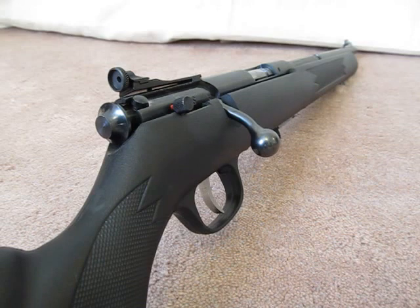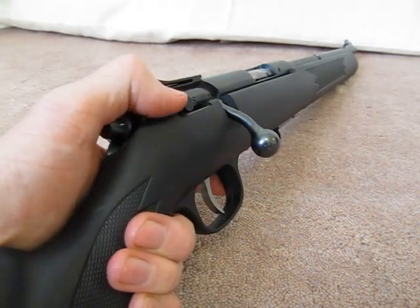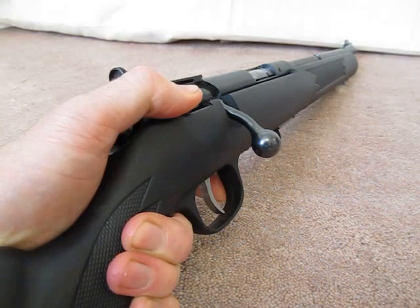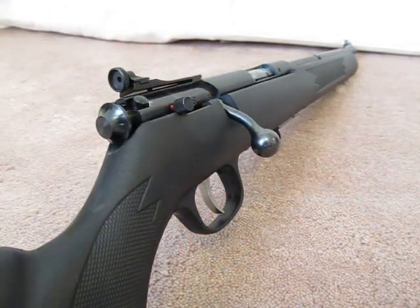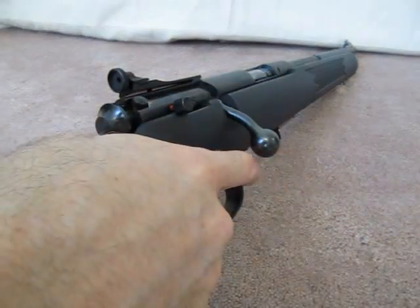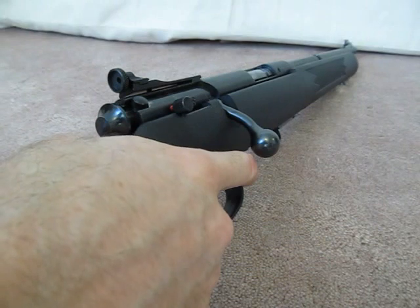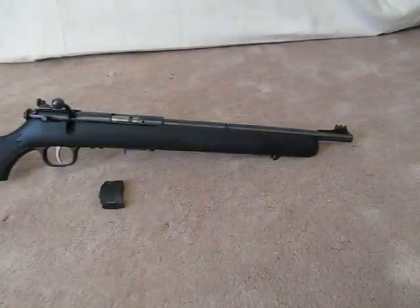Aside from the abysmal factory sights and the slightly heavy trigger pull, the only other gripe I have about this rifle is the position of the safety. If I was left-handed it would be absolutely perfect — my thumb doesn't have to go very far, just goes up and flicks the safety off. But as a right-handed shooter, which is the majority of the population, in order to flick the safety off you actually have to pull your thumb around the receiver, flick it off, and then go back into shooting position.